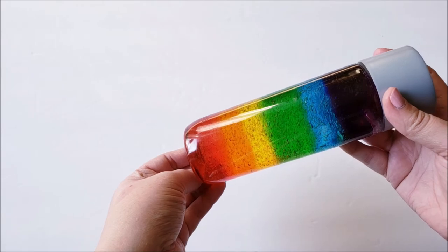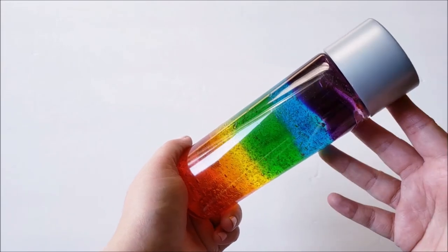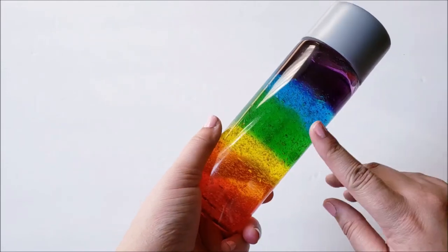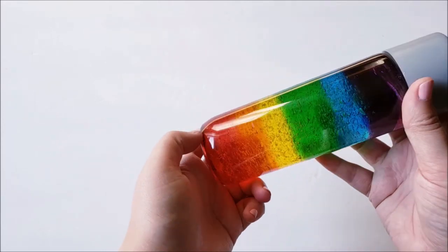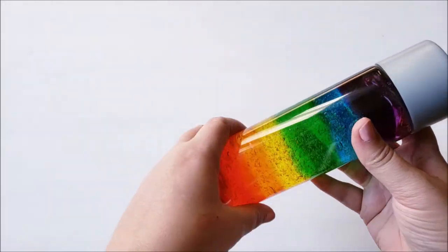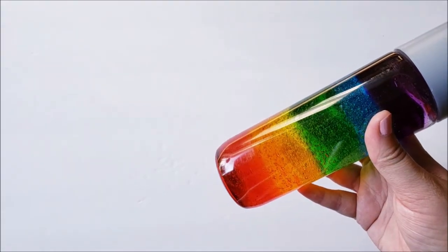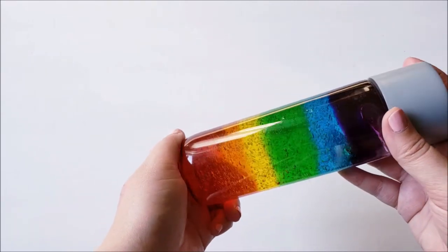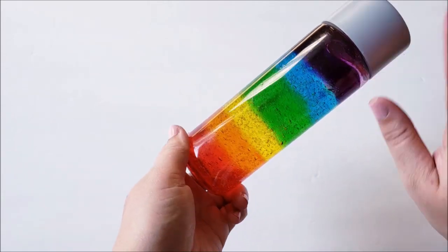The last sensory bottle I put together is a rainbow sensory bottle. This is not my idea — I saw it on Pinterest which led me to a YouTube video from Preschool Inspirations, and I will put the tutorial down below. It's just hair gel with different colors, nice and simple. But when you hold it up in the light it's just so pretty. If you were to do a weather week or something with a rainbows theme, I just think this would be a fun one to try.